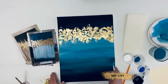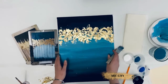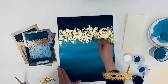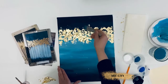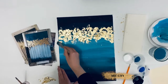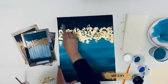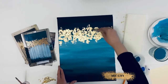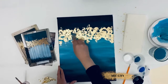Next, take a dry brush and gently brush away any excess gold leaf.